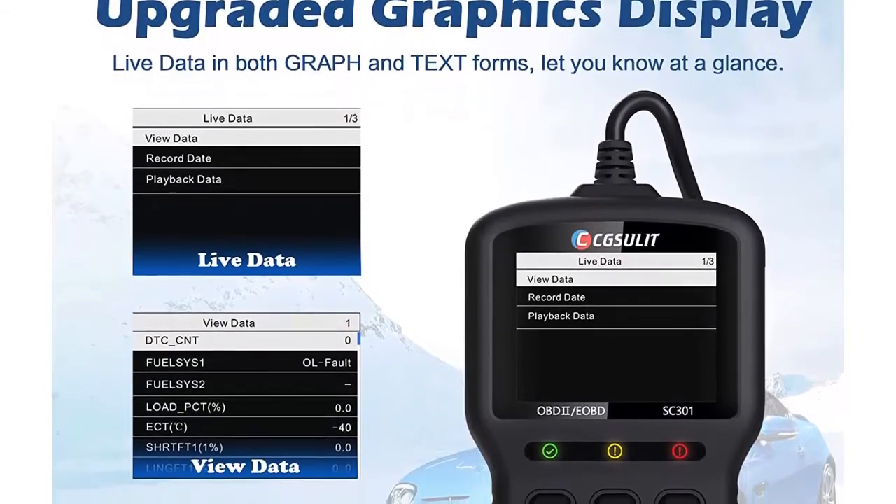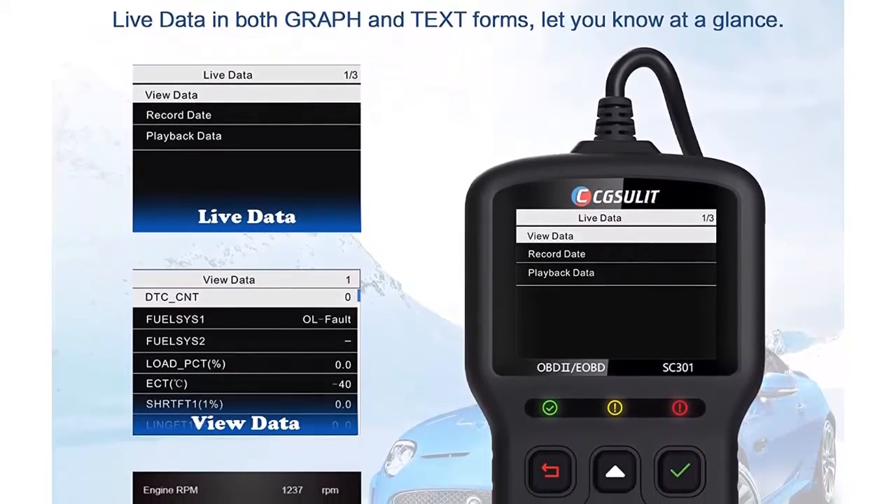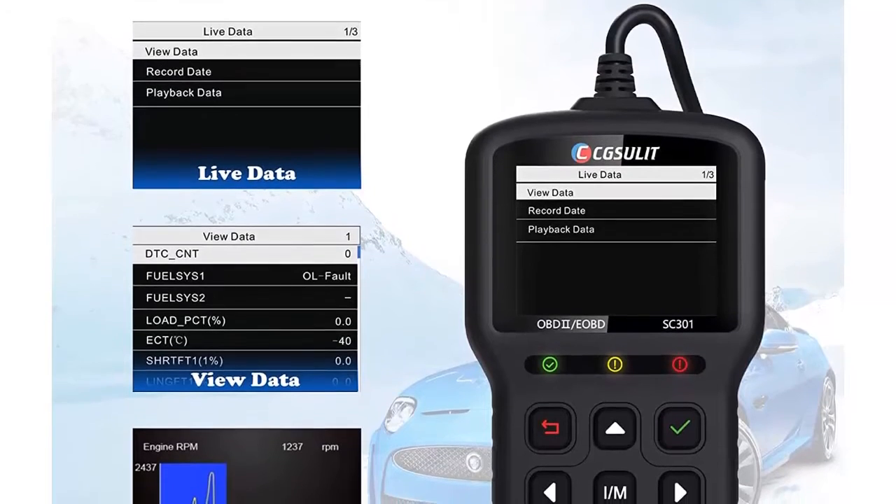I am going to show you the best car code reader, the Xulad SC301 OBD2 scanner. Let's start.